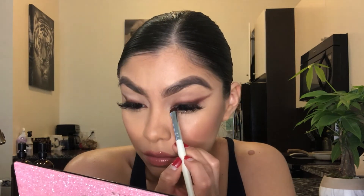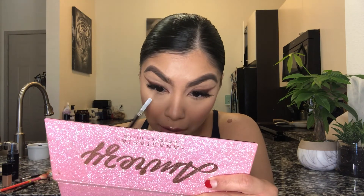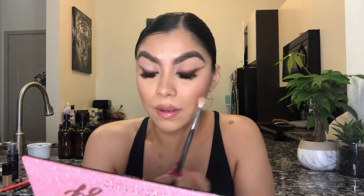Now that we have that on there, we're gonna go ahead and do the inner corner — using the ELF brush with 1988. The brush basically does all the work for you, this brush is amazing. Now I'm gonna go ahead and use my Morphe M514 brush — a fluffy brush — and go in with New Yorker slightly, just a little bit for the under eye, because I don't want too much color underneath. The focus is basically this look right here. A little bit of OG as well.